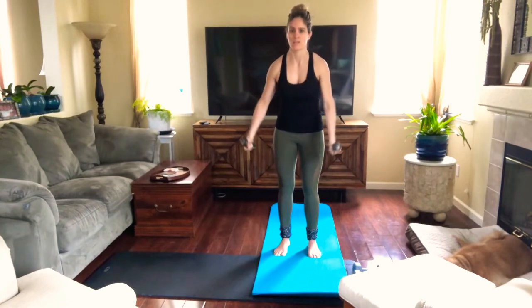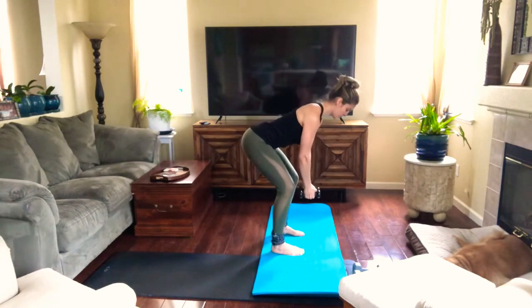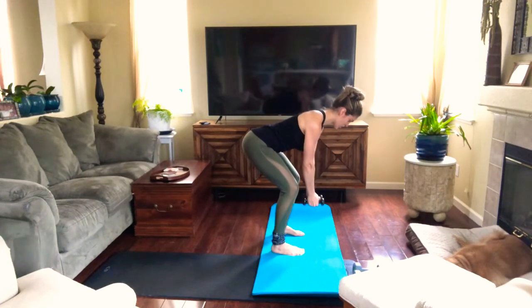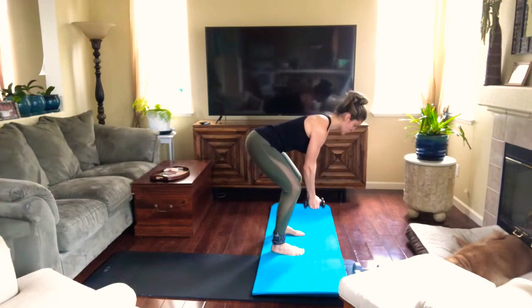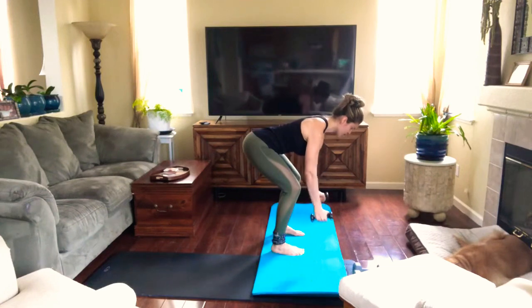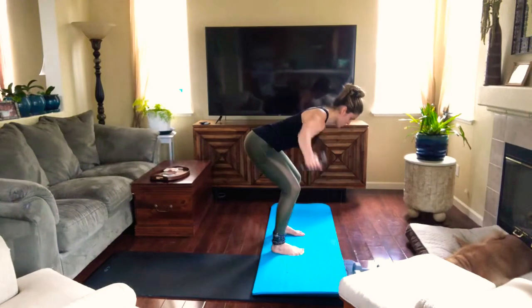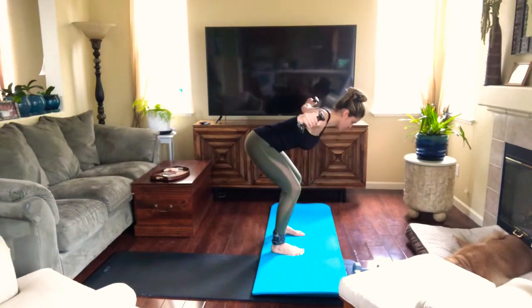Then we're gonna bend — make sure you keep your hips back, engage your core, keep your shoulders down, palms facing each other — and we're gonna open and close, kind of like trying to bring your shoulder blades back together. You're not using your upper traps, you're using your mid traps, so make sure your shoulder blades are coming together and you're not feeling tension on your neck or your upper traps.